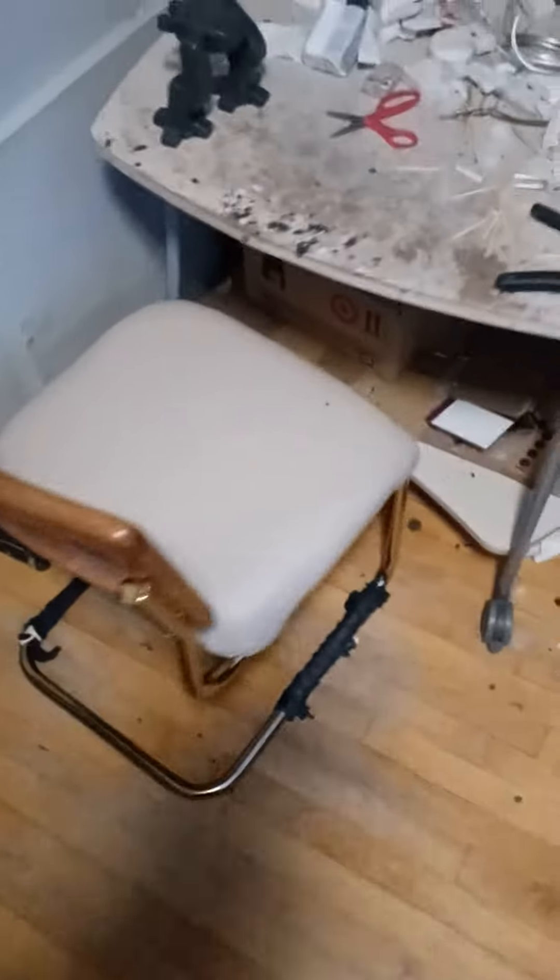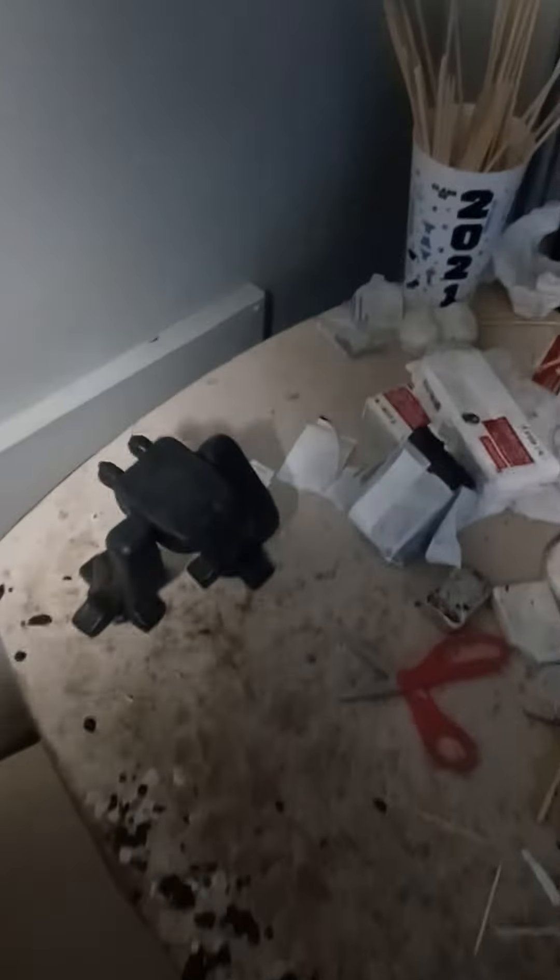Good morning, everybody. It is currently 6:08 a.m. I have done some tiny bit of work on the Imperial Knight project. The pelvis slash hull is now attached to the legs, as you can see.